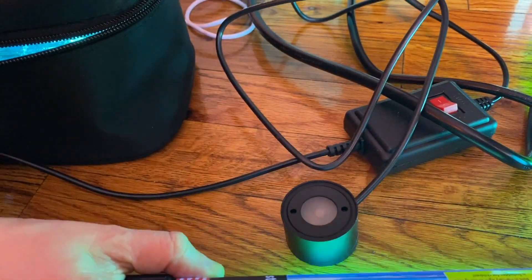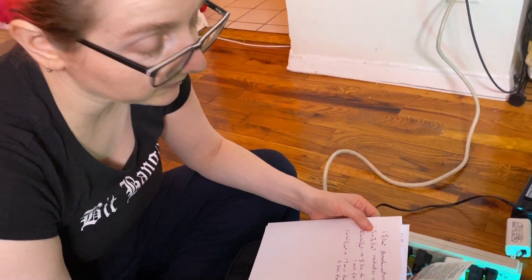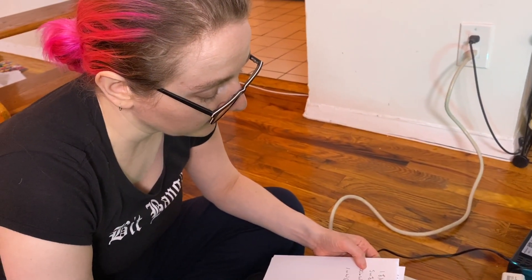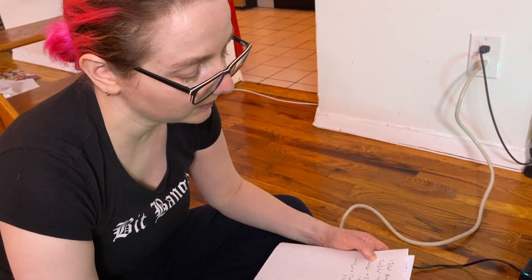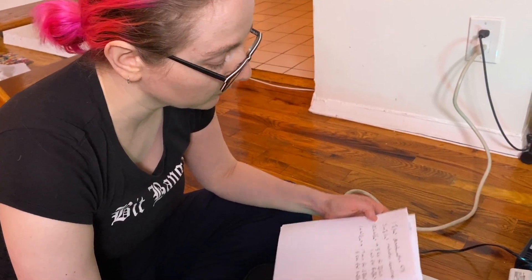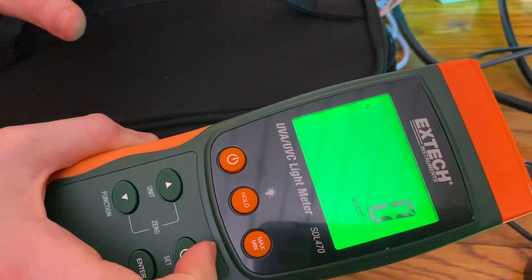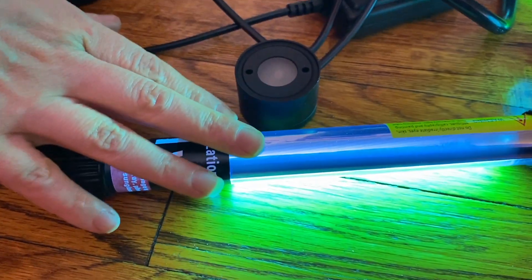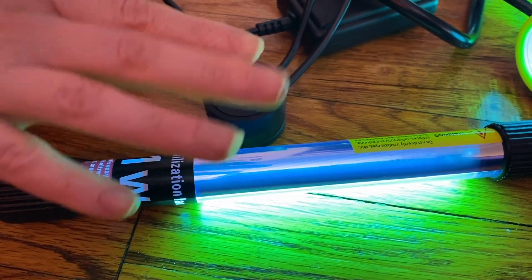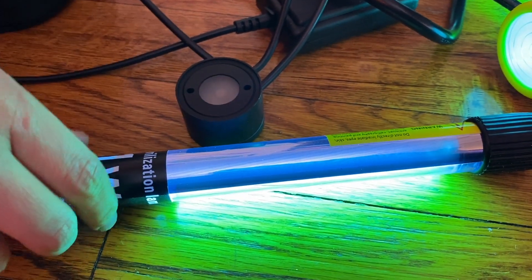How long would you have to leave something in to decontaminate? For decontamination of an N95 mask, you need one joule per centimeter squared. For inactivation of coronaviruses, it's only one millijoule — inactivation may just mean they don't function anymore but are still there. So for the baggie: three hours to decontaminate, one minute to inactivate. For the 11W bulb: about 30 minutes to decontaminate, 10 seconds to inactivate.